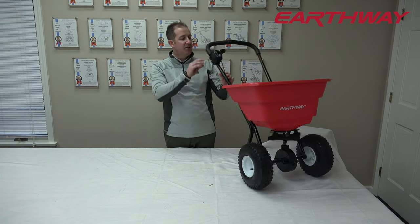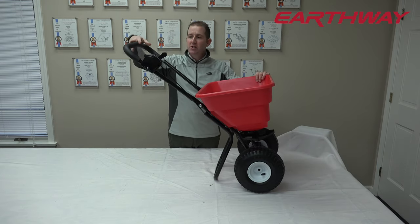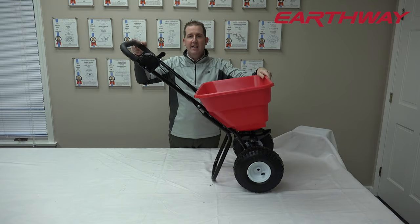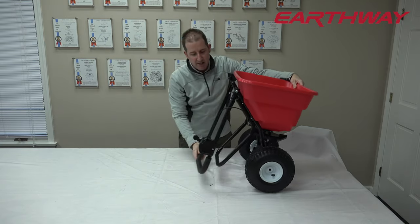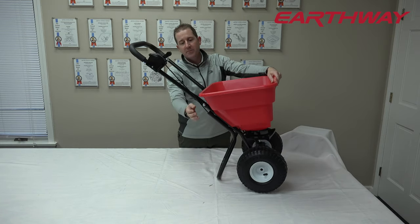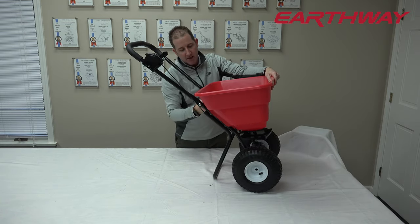The other nice feature to this unit is the U-shaped handle. It's very ergonomic and it also doubles as a storage saver. This handle will fold down — no tools required. You can pop it back up, tighten down the wing nuts, and you're ready to go.